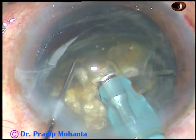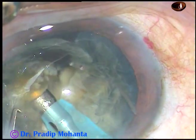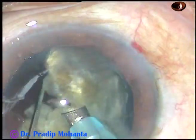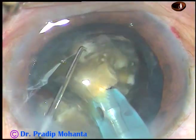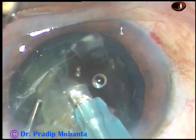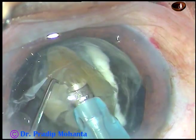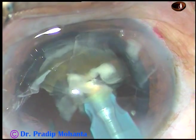And now I start emulsifying each nuclear fragment. This large nuclear fragment I again divide into two fragments and I am emulsifying each fragment. Phaco power used in this case is 85%, flow rate is 45 ml per minute, vacuum is 450 mmHg. This is the Oatley Cataracts 3 phaco machine.